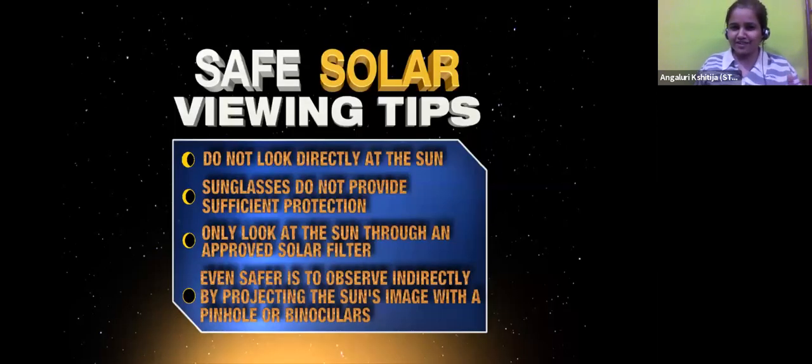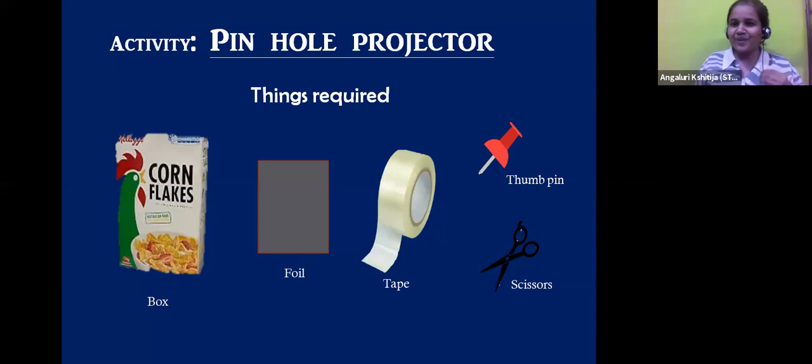Just to summarize everything: we should never look at the Sun directly with our eyes, or through telescopes or binoculars. We should always use certified protective solar filters. And the best way of observing the Sun is via the indirect methods, via the projection methods. My colleague Kunal sir will now be telling you about how you will go forward making this pinhole projector.